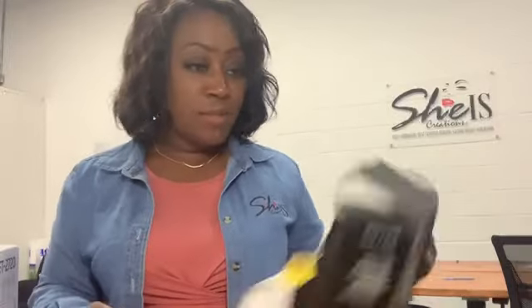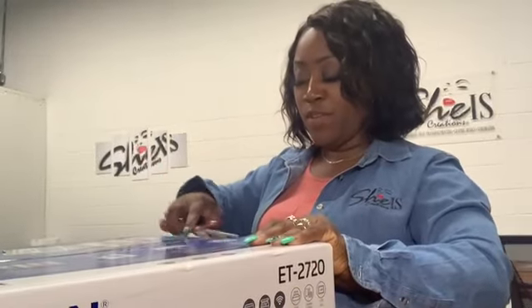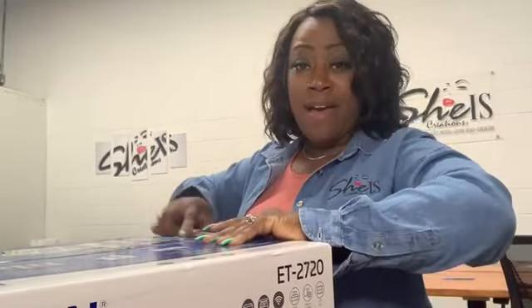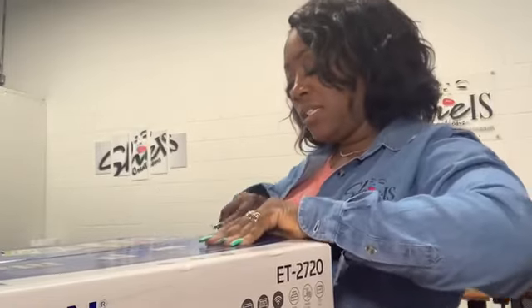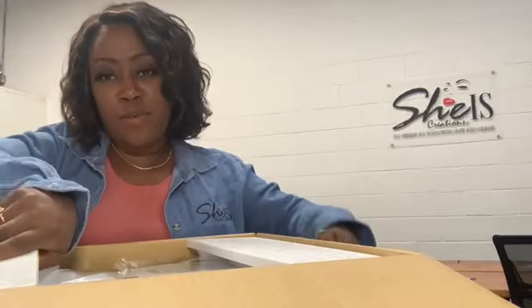I also got some syringes and gloves just to make sure I'm being safe. I'm going to go ahead and open up the box — I'm unboxing this in front of you guys, I have not opened it. I actually got this from Walmart; I told my husband to go get it because I wanted to try it out.